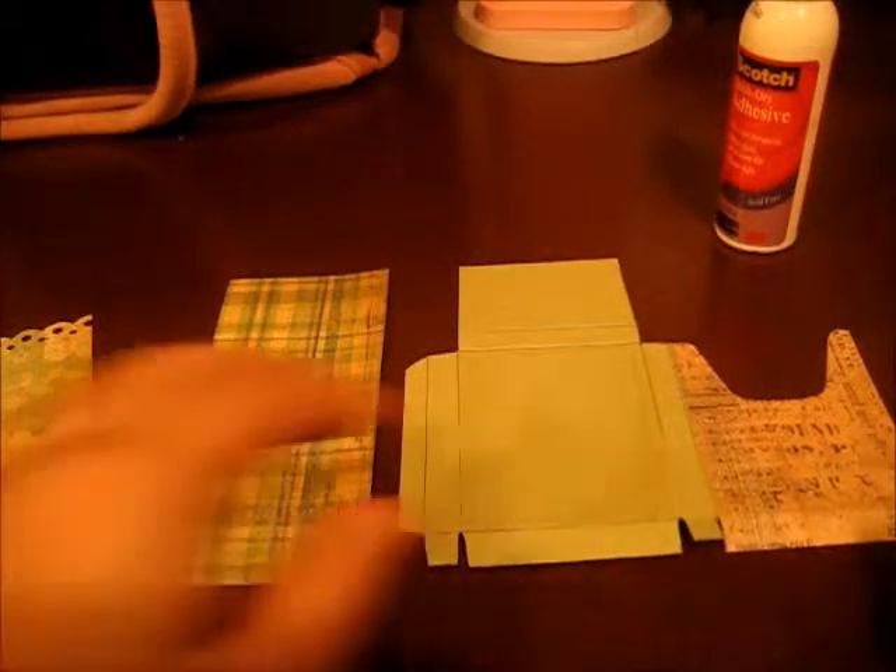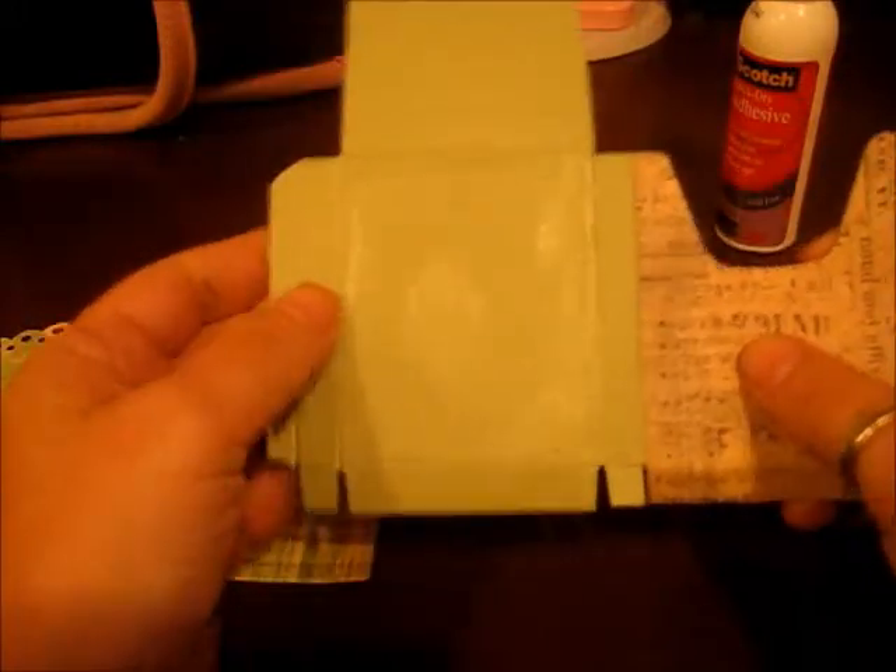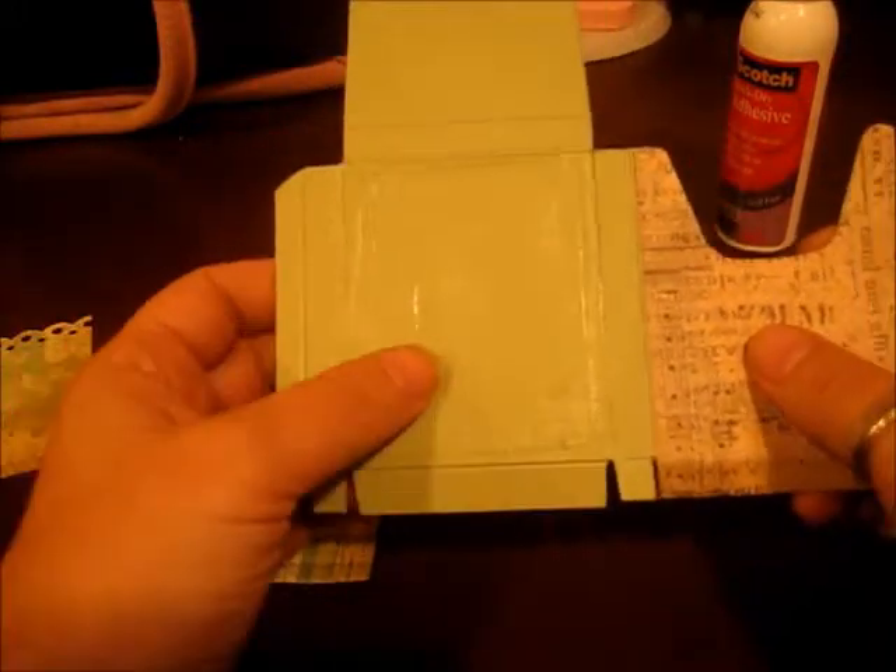Here we are with part two. I was just getting ready to adhere the printed paper onto the back, and you might be able to see that it looks like there's dried glue on there — and that's because there is. I started to do this step and then I ran out of time, so I'm going to start again.